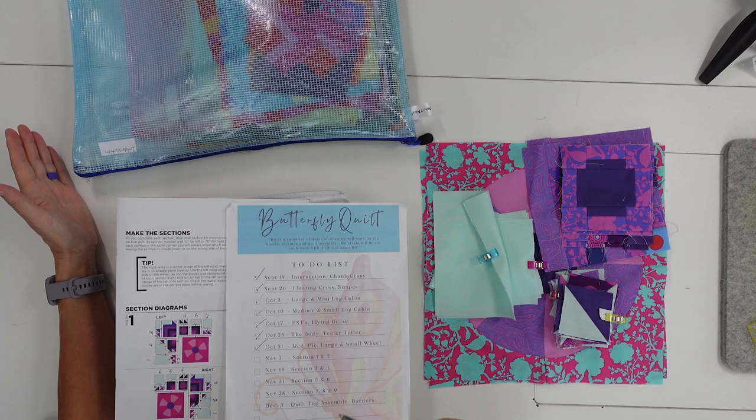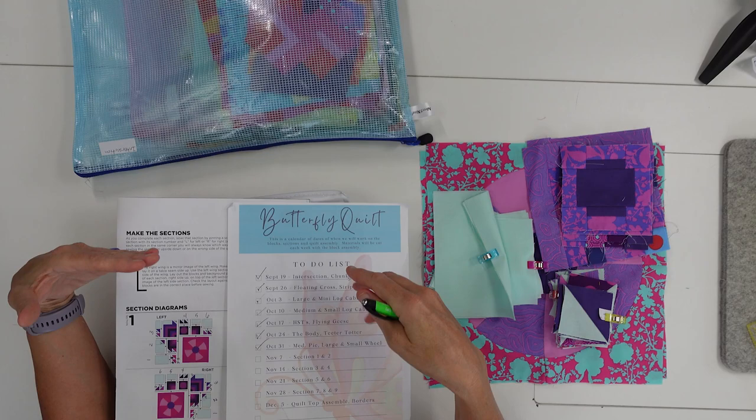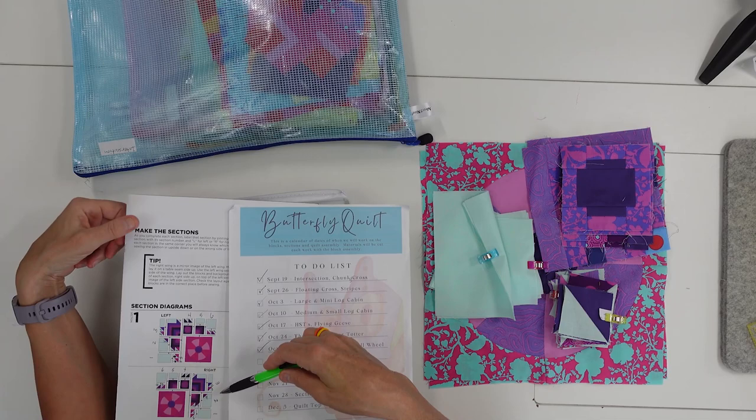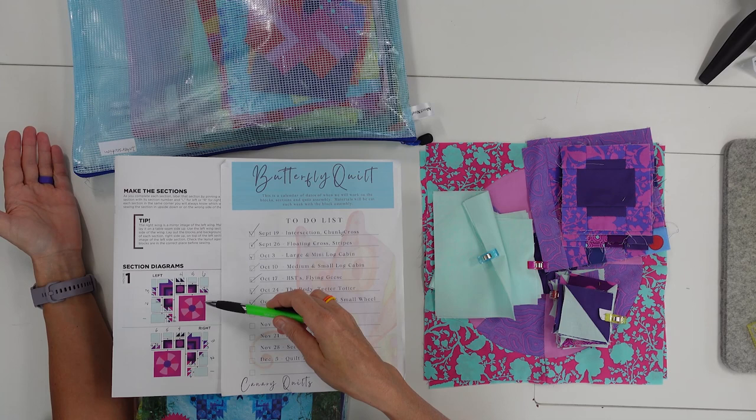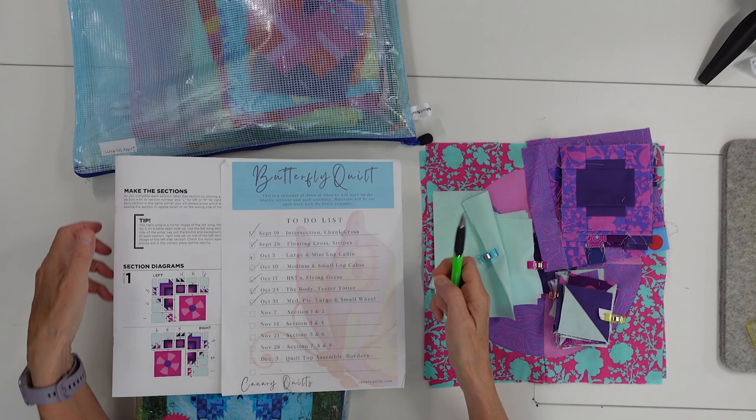These are put together by sections of two, so I labeled them — this will be the first section I do, this the second section, and so on. Then we'll put those sections together until we get the whole thing done. We're going to be building a left and a right, so you can't just build two of the same thing — they need to be mirror images of each other, so we have to make sure we get them laid out correctly.